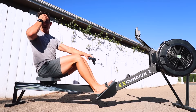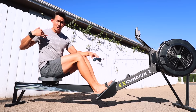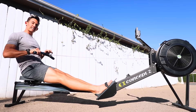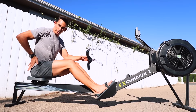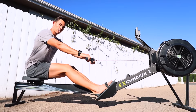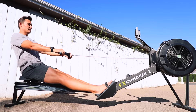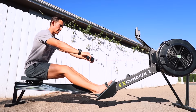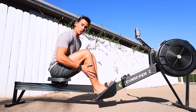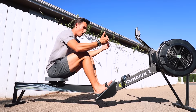As the legs extend, the hips swing, and then the arms snap in. It's 60% legs, 30% hips, 10% arms — that's how much work comes from each portion of the body on the drive. On the return, we call that recovery. Those same percentages apply — 60%, 30%, 10% — but this time as an amount of time: the arms recover first at 10%, hips at 30%, and legs take up 60% of the return time, because they do the most work.